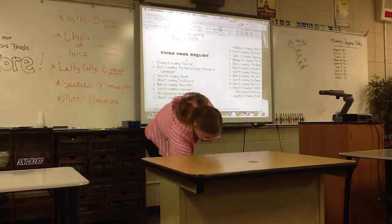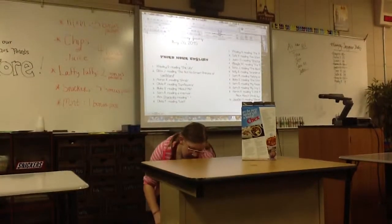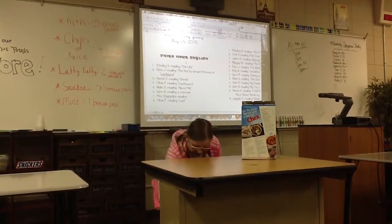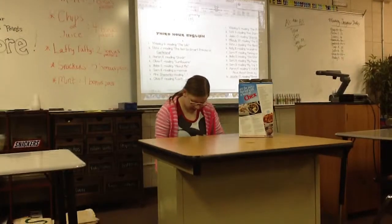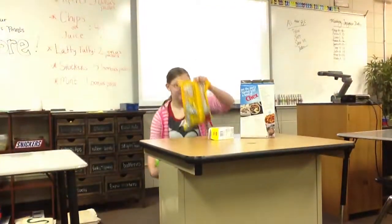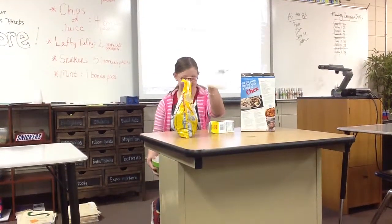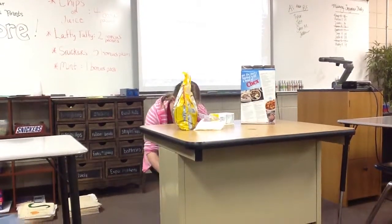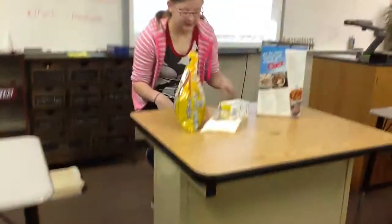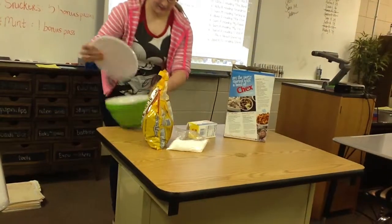The ingredients you will need are Chex Mix, peanut butter, butter, chocolate chips, and powdered sugar. You also need a bowl to mix it in.